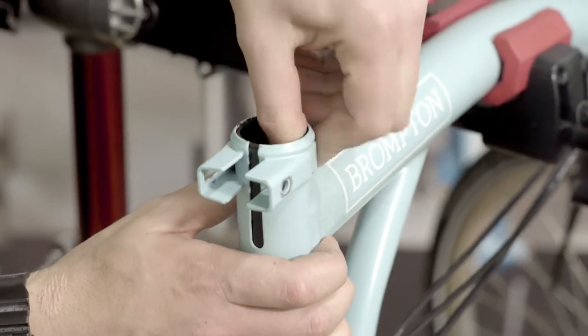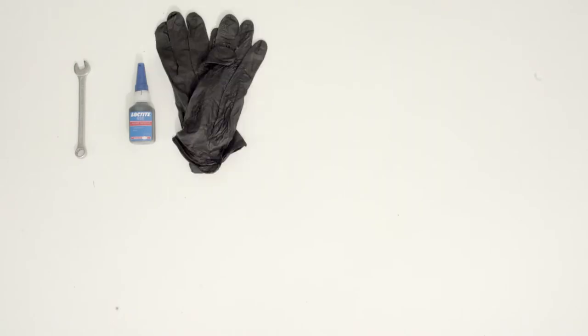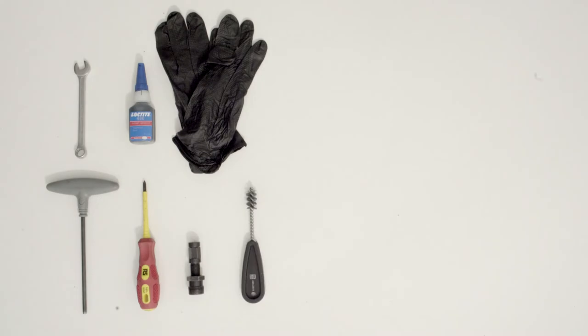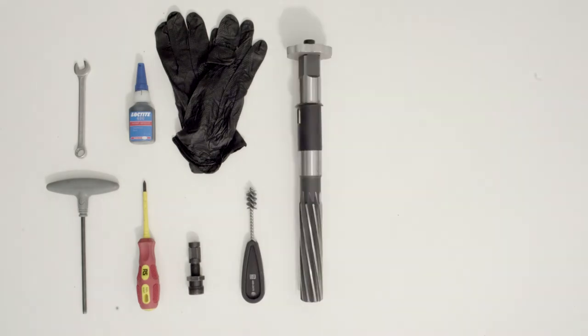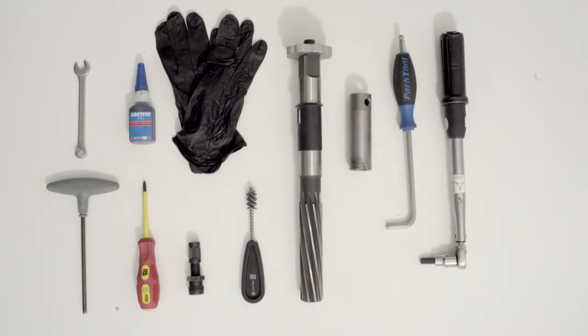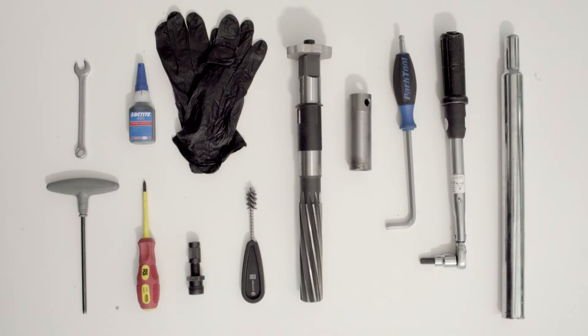The tools needed to replace the seat sleeve are: a 10mm spanner, Loctite 480 or equivalent, used gloves when dealing with Cyanoacrylate glue, a 4mm Allen key, a posi drive screwdriver, crank extractor, a steel pipe cleaning brush, seat sleeve reaming tool including telescopic sleeve, a mandrel tool, 8mm Allen key, 8mm torque wrench, and an old Brompton seat post.